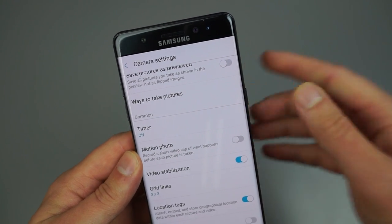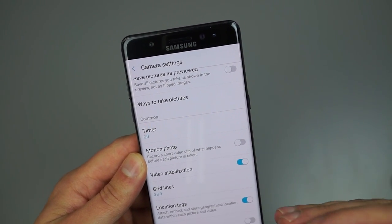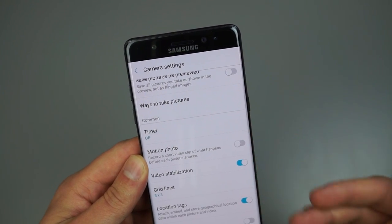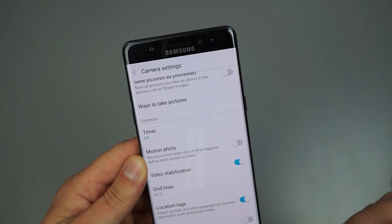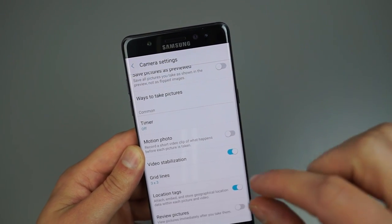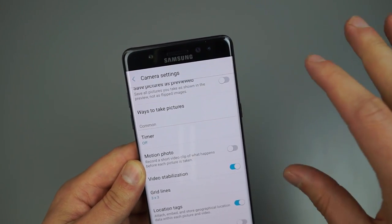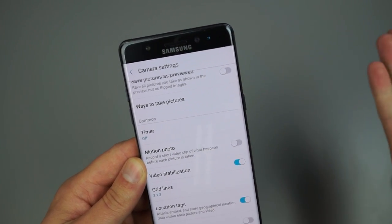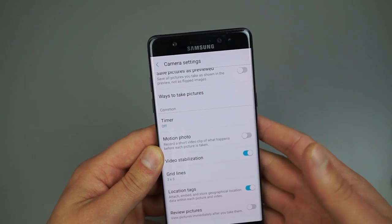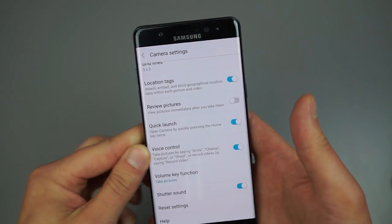Moving down, we have Motion Photo. What Motion Photo does is record a short video when you tap the shutter button. It gives you a bit more context when taking a photo — when you go back in your gallery you can watch the little clip and then see the shot. It's cool from a context perspective, being able to see what's going on around you while taking photos.